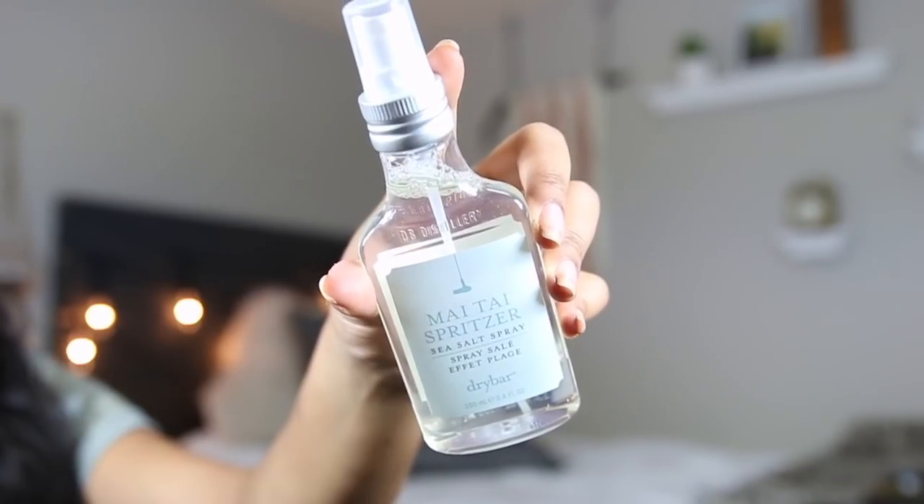So I know some of you wanted to see my big curl look but today we're going to do more of a beachy wave. I'm so excited because I just bought this Drybar Mai Tai Spritzer — I've been eyeing this for so long. I was in Ulta one day and I had a gift card, so today was the day I splurged. Since I have a lot of hair I'm just going to clip the top because it feels really overwhelming.